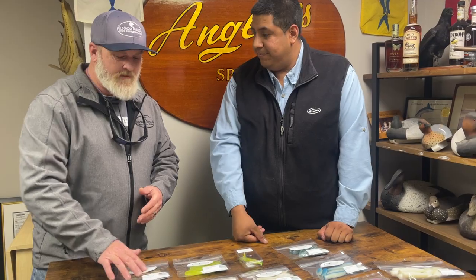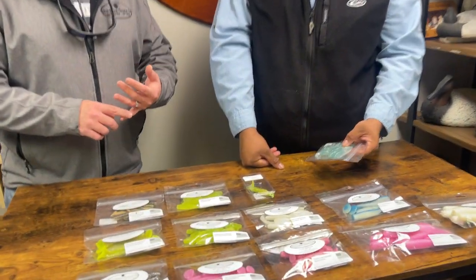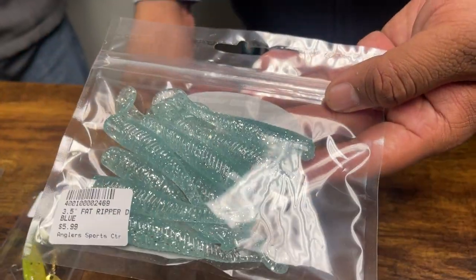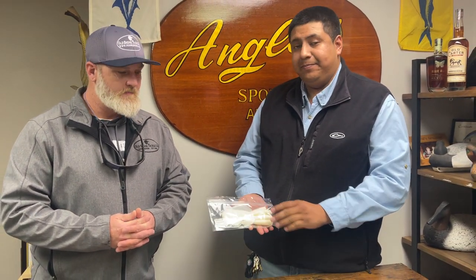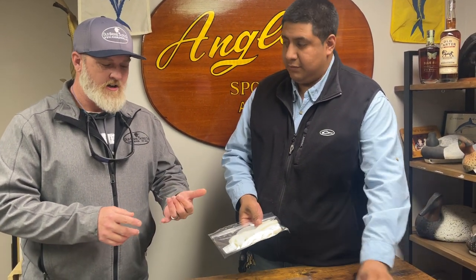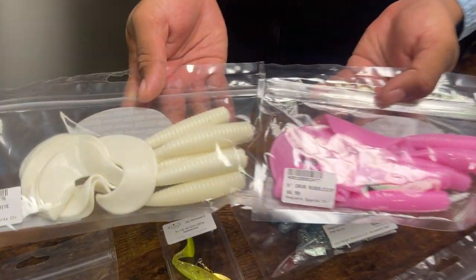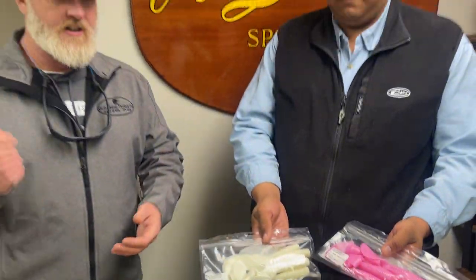And remember, it's not just for snakeheads — in this same mold we've been getting pictures this winter of a lot of chain pickerel, so even the toothier critters. Our baits are durable and they hold up. With the grubs, it's not just trolling — the Cobia guys are using them too. Everything's been caught on that: Cobia, bull reds, big striped bass.